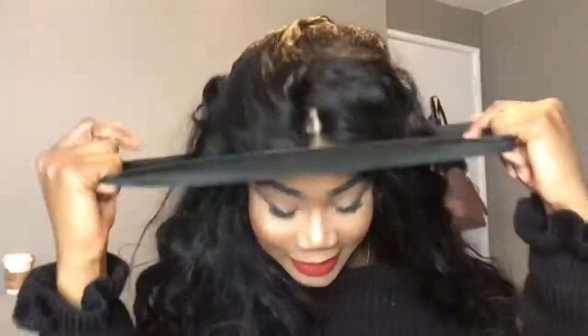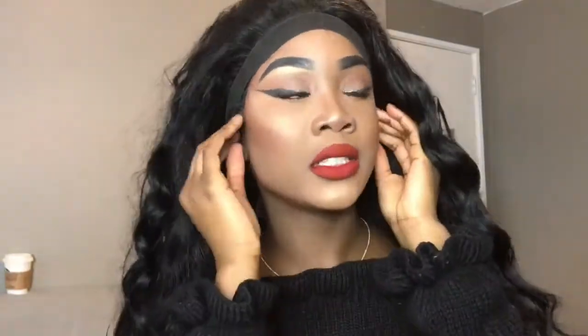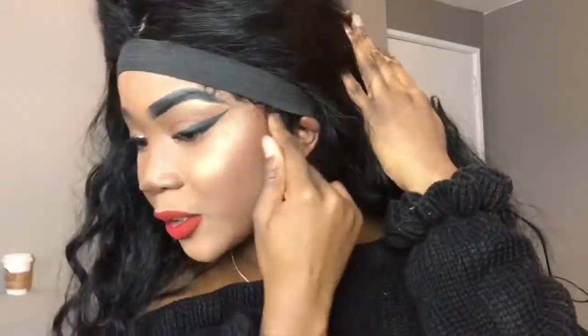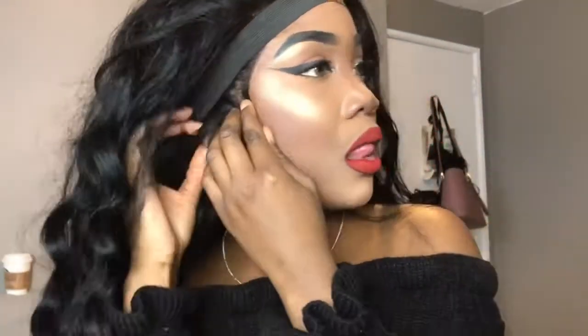In the Eva Wigs package it comes with an elastic band. What the elastic band does is give it extra hold, keep the lace laid, and just make everything flat. Then we blow dry it again — it's a lot of blow drying.